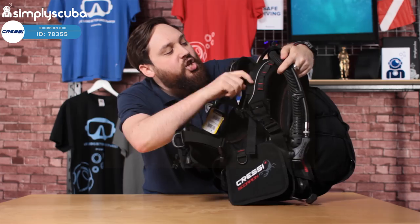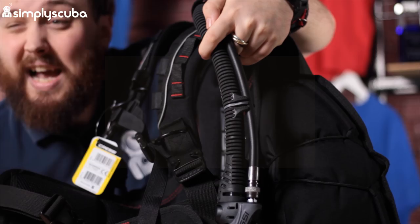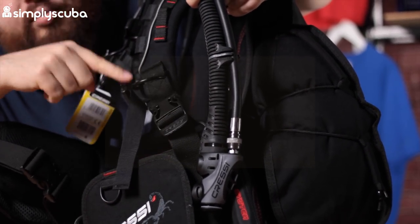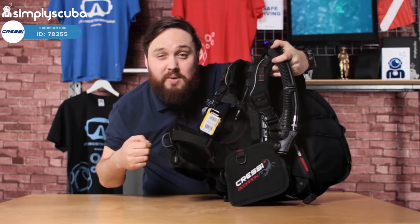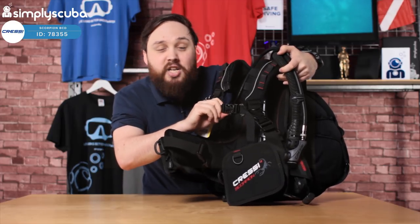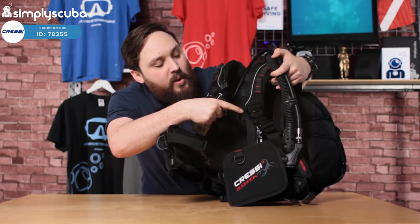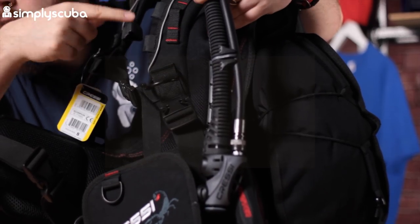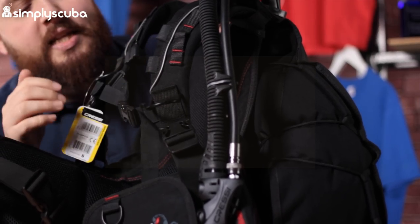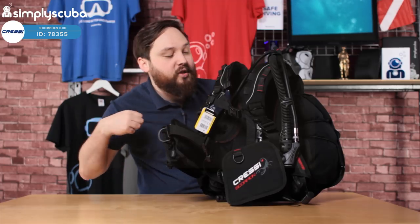Underneath that, we've got this daisy chain style webbing, so these can act as little attachment points and you can clip things off onto that. You've also got a big D-ring as well — pre-bent, which means that it always lifts away from the strap, so it's really easy to clip off onto it. Across your chest, you've got a chest strap with two-way adjustments — you can adjust it on both sides with a pinch clip in the middle. You can also move it up and down depending on where you prefer, or remove it altogether if you don't like chest straps. Chest straps are particularly useful as they just hold those shoulder straps and stop them from pulling over your shoulders.